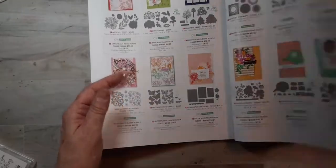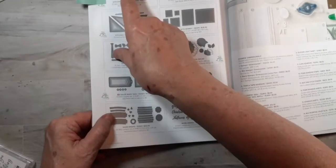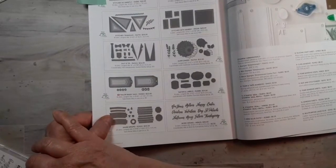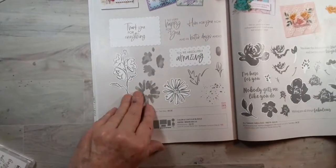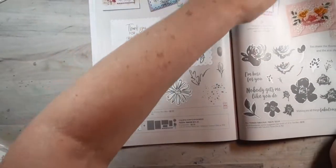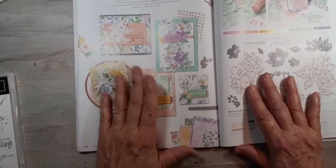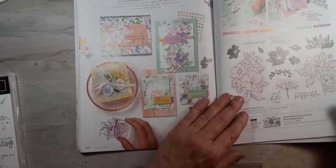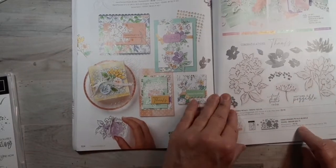I'm also using for my card today some of these dies from the Stitch So Sweetly dies, and if you want that, that's $32. The other thing I just wanted to point out was the Hand Penned suite. I'm using paper from the DSP from this, and it also has a bundle with stamps and dies that go with it.